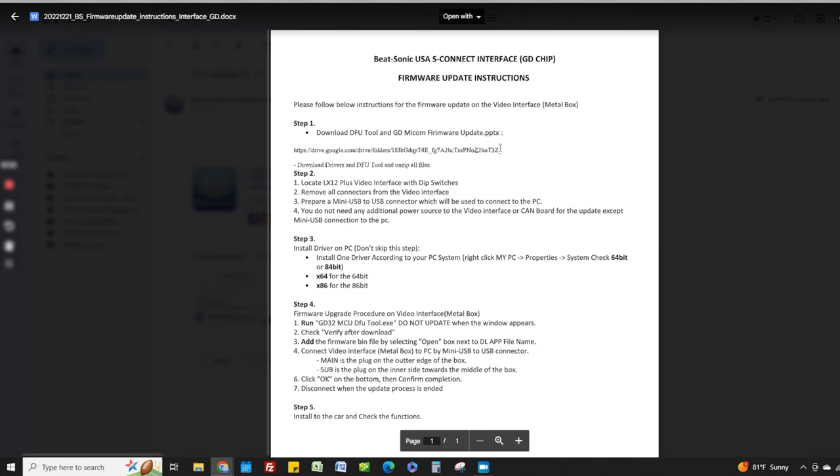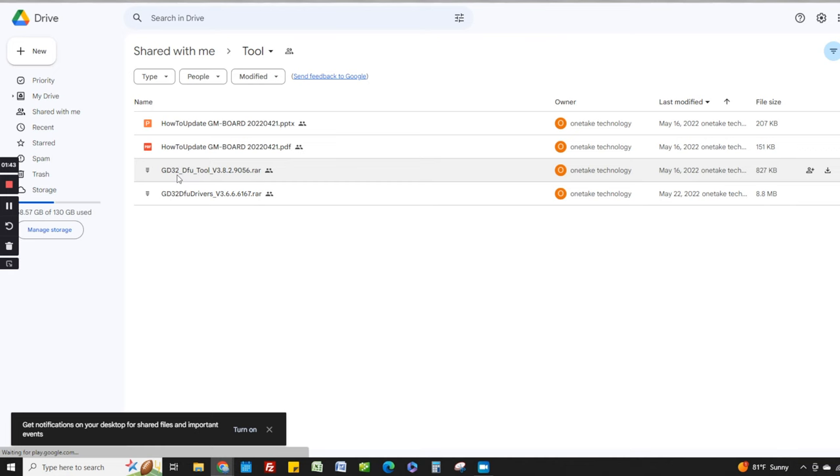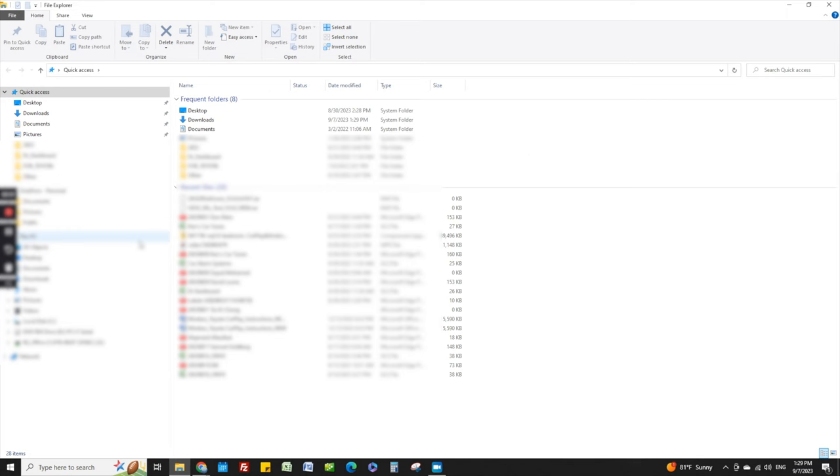To upload the dip switch box, first download our instructions. On the instructions you'll find the link to download the firmware uploader. It'll look like this, and in here you're going to be downloading these two files.